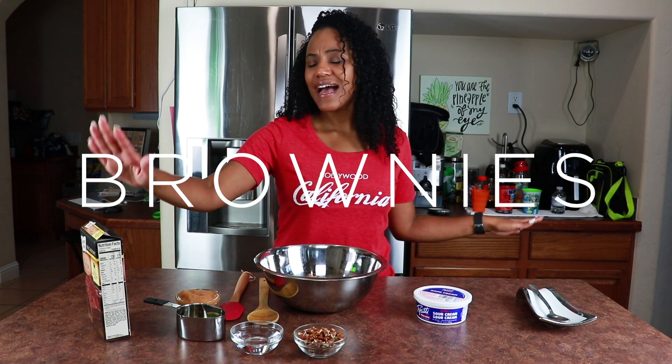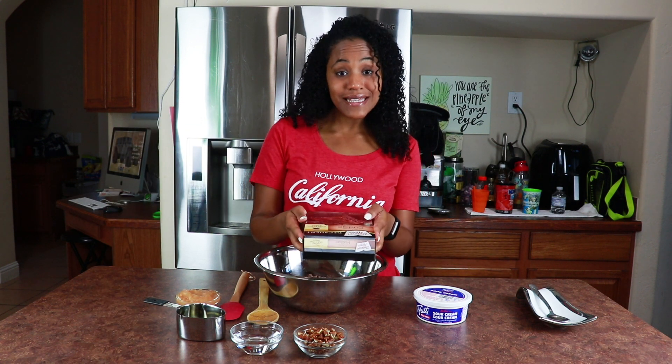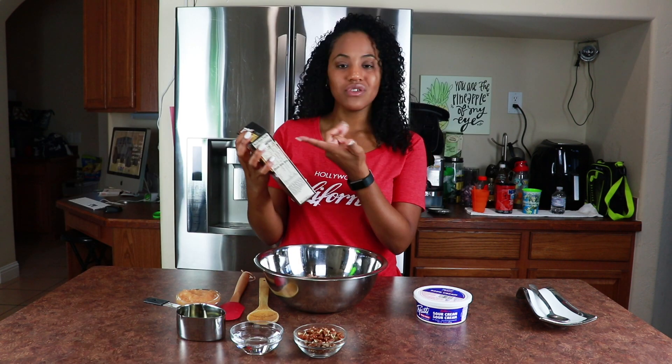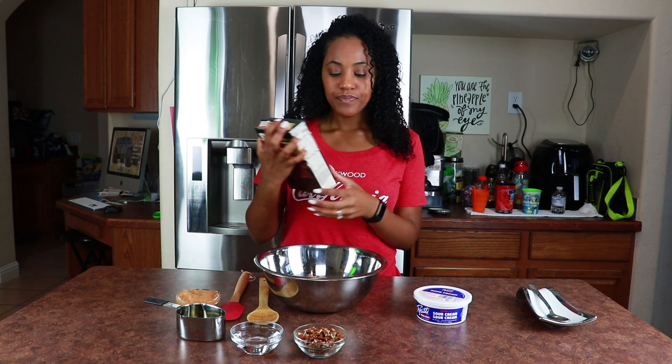I don't know if you guys knew this, but the Duncan Hines Double Fudge Brownie Mix — yeah baby, this is vegan. What makes it not vegan is the ingredients it asks you to use, which is just eggs. But we're not gonna use eggs; we're gonna use something else instead.